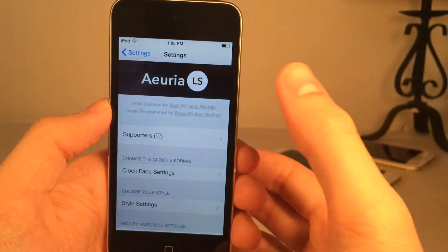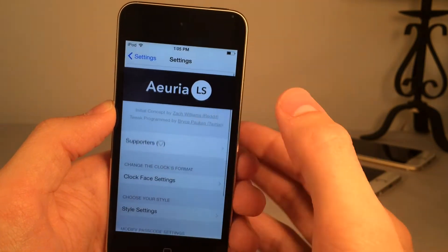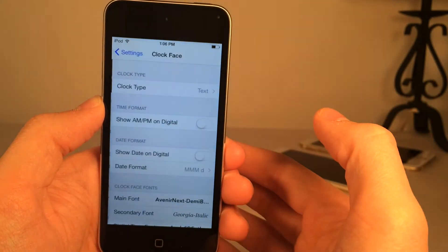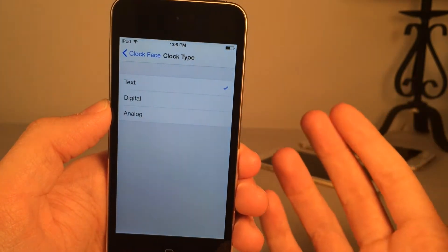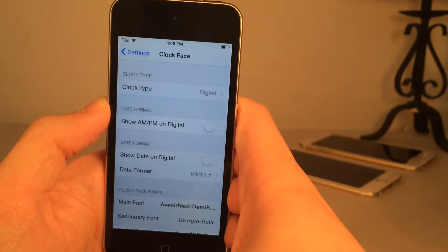If you go into settings on your device, there are various options to configure for this tweak. One of the best things you could do is change the entire clock face. Go into clock face settings, then clock type — you have three options. By default it's text, and that's the one I just showed you. There's also digital and analog.